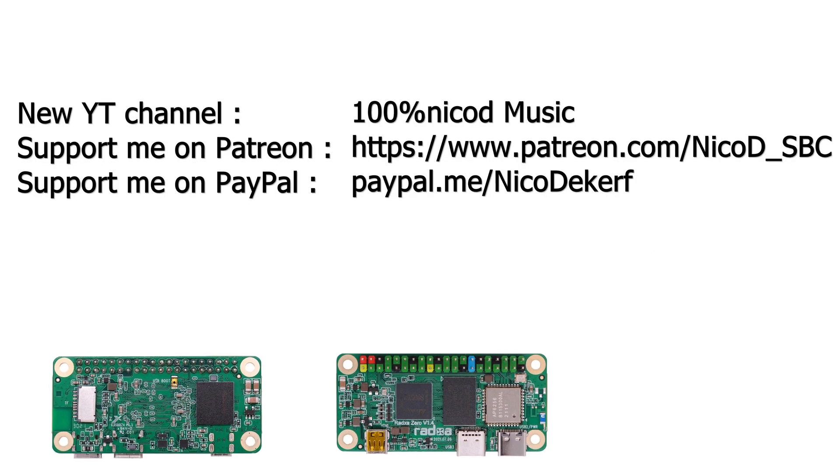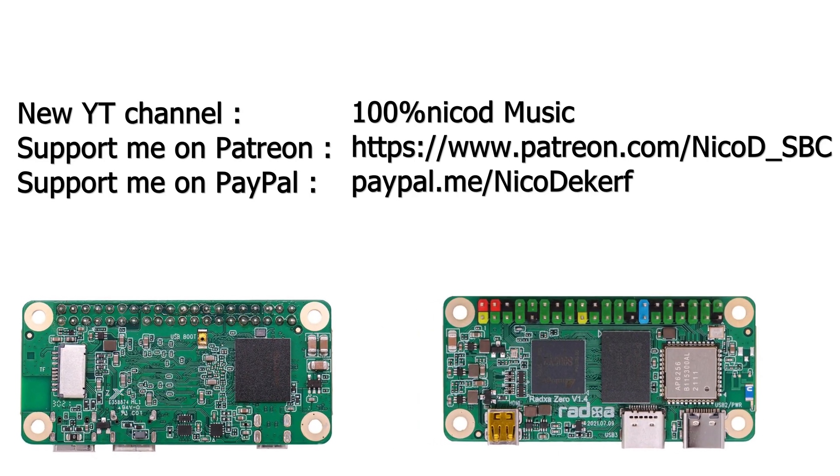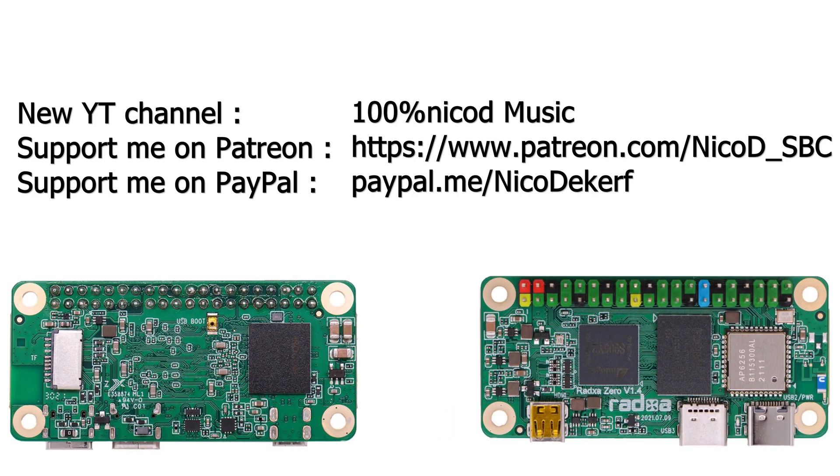That will be it for today — now I can play some guitar! For those who don't know, I've got a new YouTube music channel, so subscribe to that if you're interested in seeing me play music. Thank you all for watching. Please support me on PayPal or Patreon — that's the only way I can afford to buy these boards. Please like this video and subscribe to my channel. Bye!